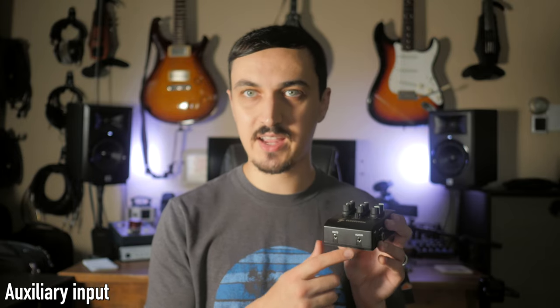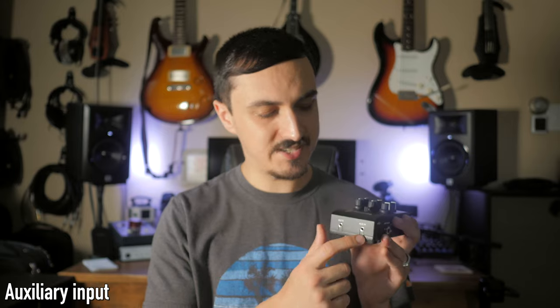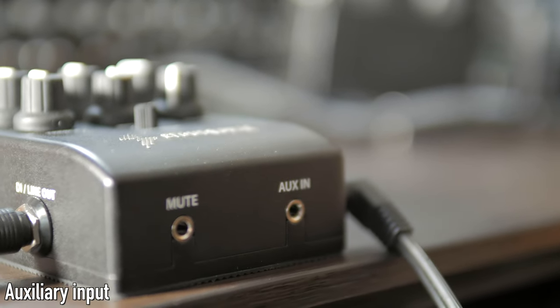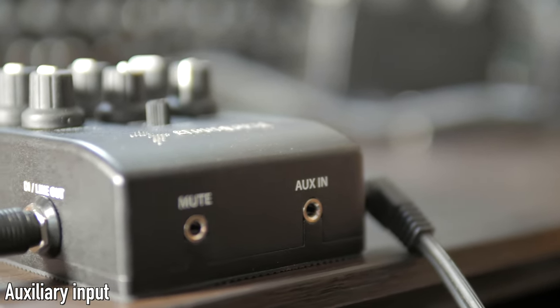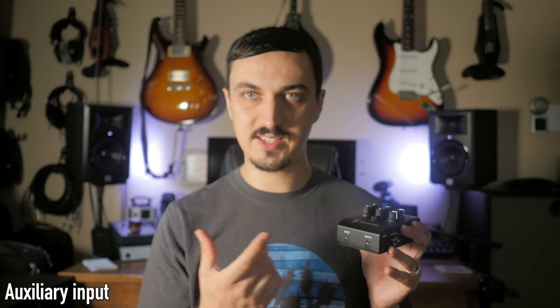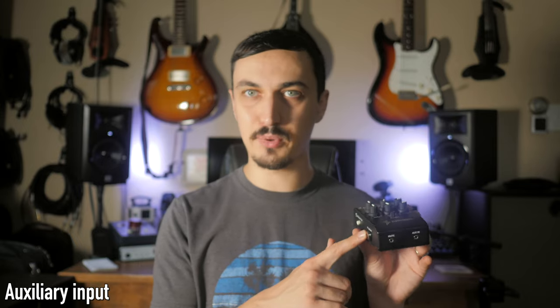On the bottom there's an auxiliary input — a headphone-style jack. If you wanted to play a backing track from a computer or phone, it's super simple to set up. You would control the volume from that separate device. If you busk, play remotely, or just want a very simple setup with everything coming through one line, you can play a backing track from your phone, set the volume on the phone, and play along — everything comes out the single output to whatever amplification device you have.